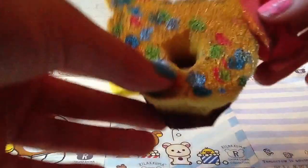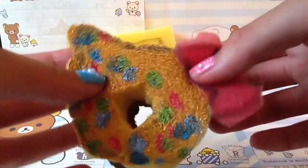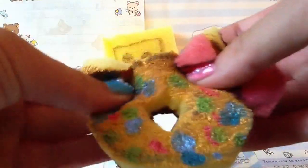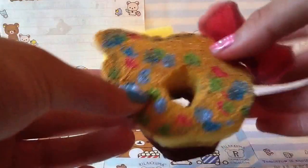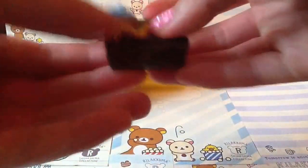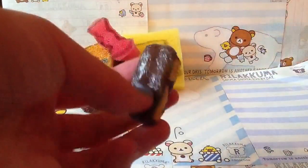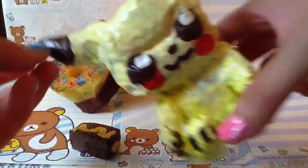Then I started getting some acrylic paint and making stuff like this. This is supposed to be a Hello Kitty donut, and if you see my recent Hello Kitty donut you can see it's a big difference — this is just like ugly. Then I started getting some scribbles paint and practicing on homemade squishies, and now I can make better ones like this Pikachu.